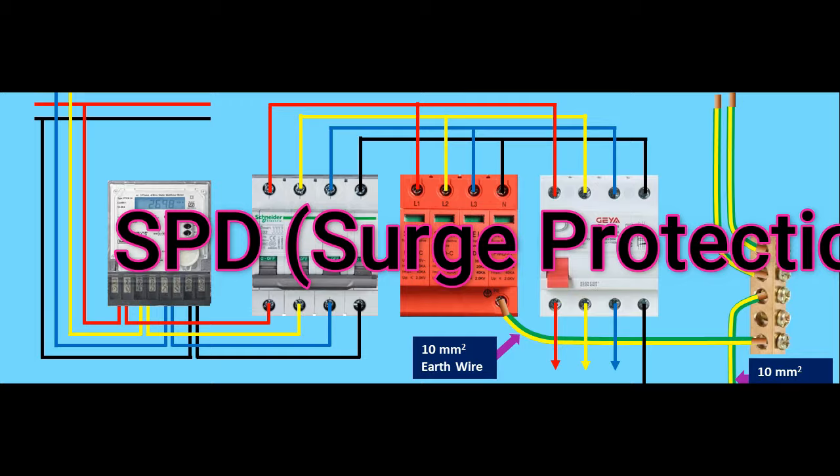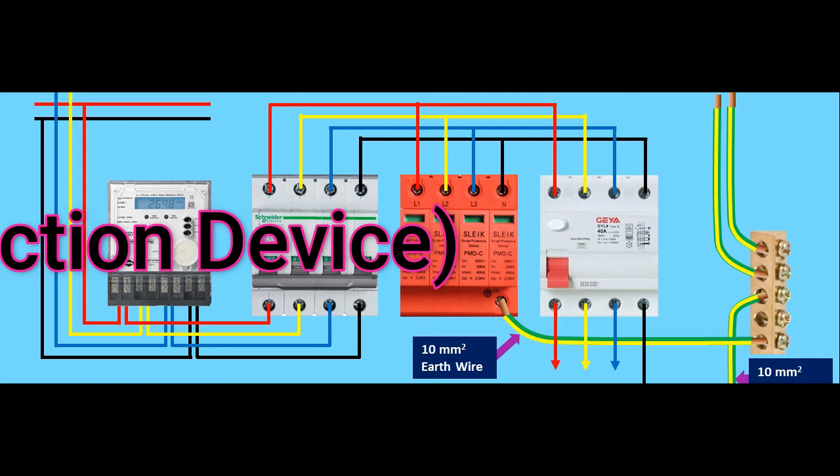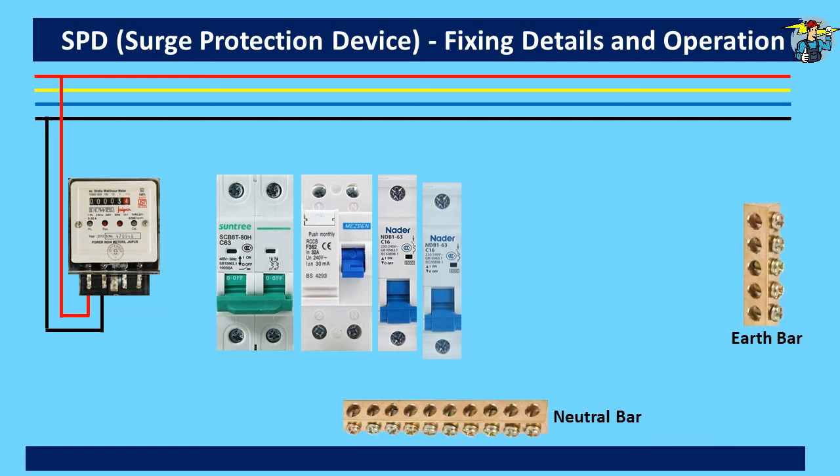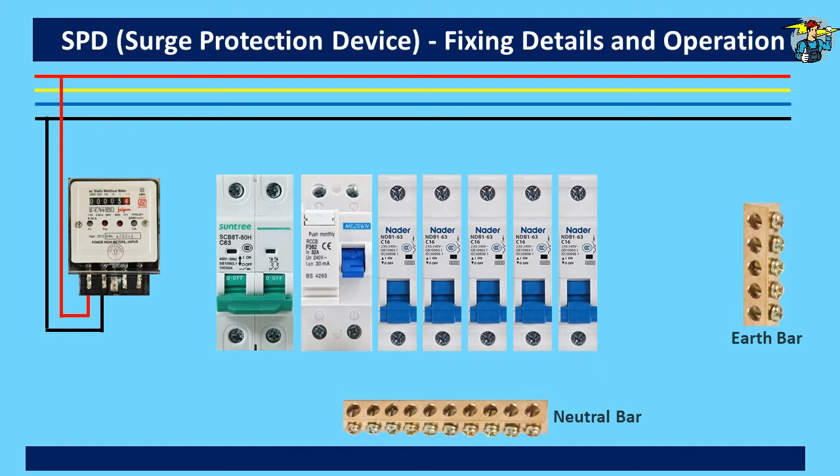Good day to everyone. Today we will see how a surge protection device works and how to fix it on single-phase and three-phase distribution boards. First we will see how wires are connected in a single-phase distribution board: main switch, RCD or trip switch, and then the miniature circuit breakers are fixed like this in the board. From the meter, phase and neutral wires come to the bottom of the main switch and then from the top of it to the top of the RCD.